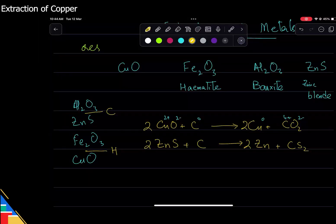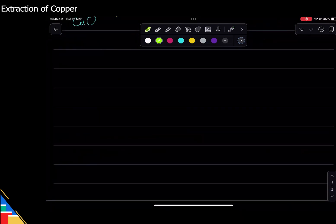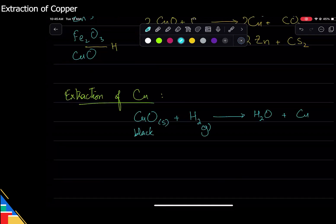For copper, the ideal case would be to simply take hydrogen and copper oxide — that is how we get extraction of copper done. You take copper oxide, which is a black solid, and pass heated hydrogen gas on top of it. It displaces the oxygen, and what you get is water — steam — plus copper metal.